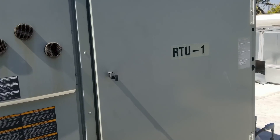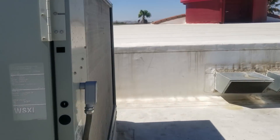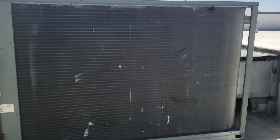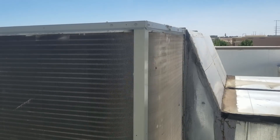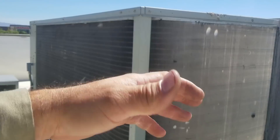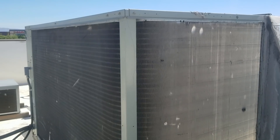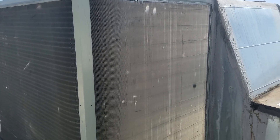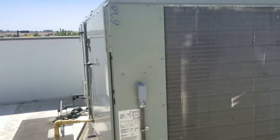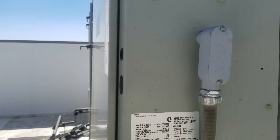First things first — visual inspection of the condenser. It doesn't look bad, but we'll have to check the inner coil because this is a double-row coil, so you have to split it to clean it. We'll check to see if that's dirty. First thing I'm going to do is go ahead and put on some service gauges and check it out. This looks like a 15-ton unit.